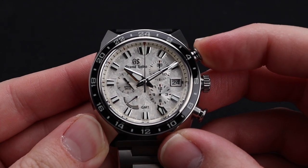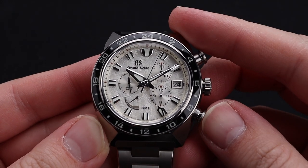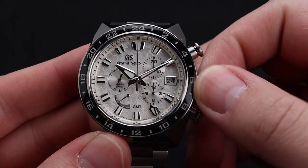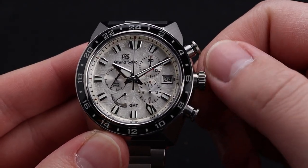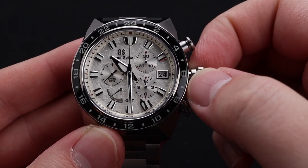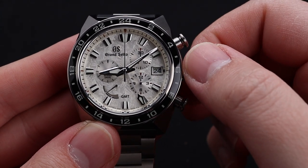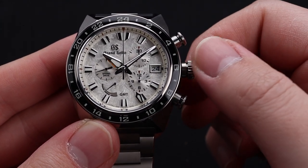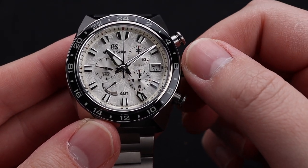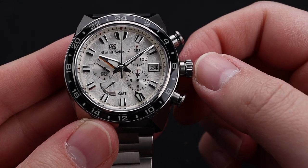The Spring Drive Chronograph movement operates just like a typical mechanical chronograph, starting and stopping with the top pusher and resetting with the bottom. It is equipped with a screw-down crown which you use to operate the movement. You're able to set the time in standard fashion at the second position, but when you go to the first position, you can move the hour hand independently in the Traveler GMT style. That's also how you change the date, and you can go backward or forward. This functionality is extremely impressive and user-friendly.